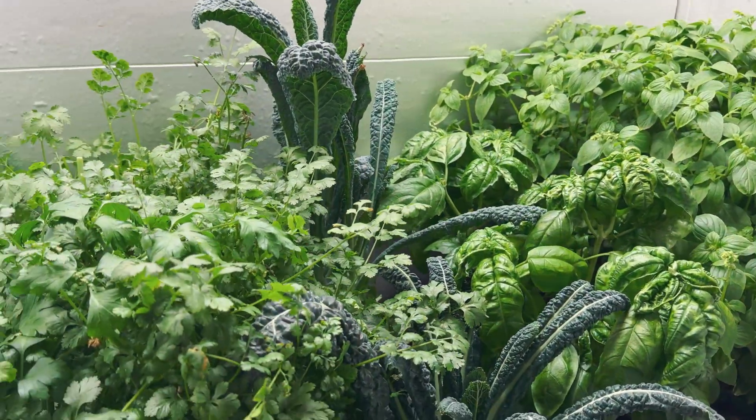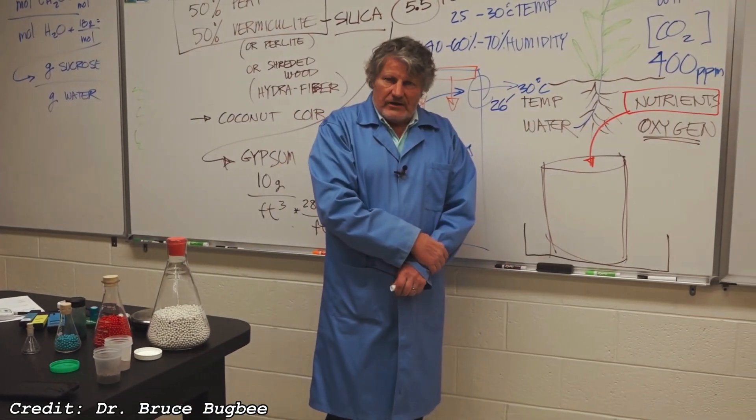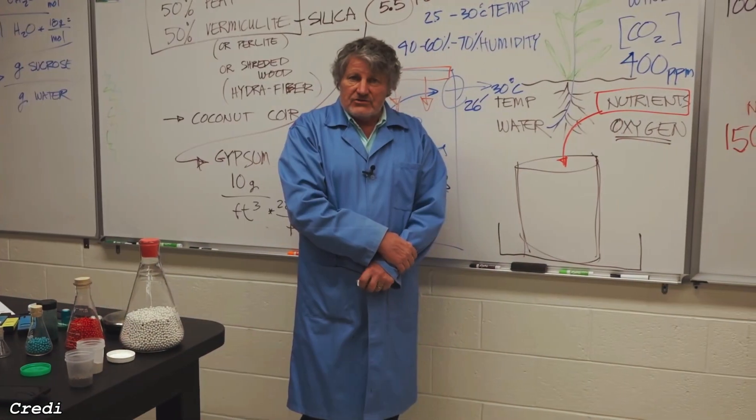Let's quickly hear what this professor of horticulture, Dr. Bruce Bugsby, has to say on this subject. We use the same fertilizer for all of our plants. Thanks, Doc.